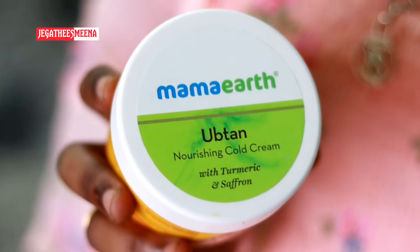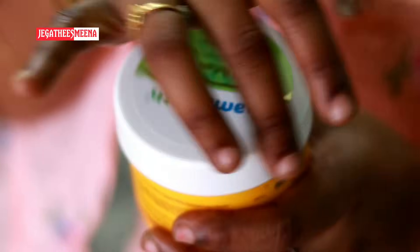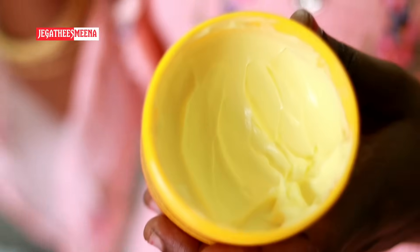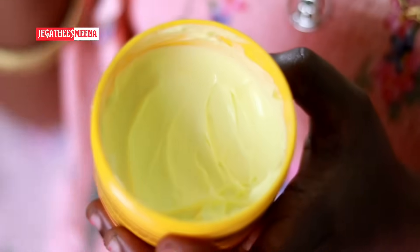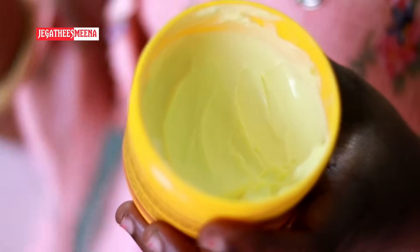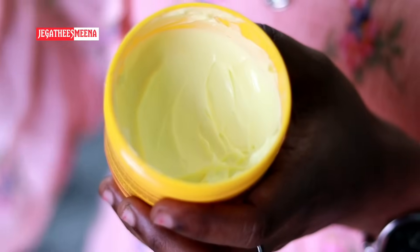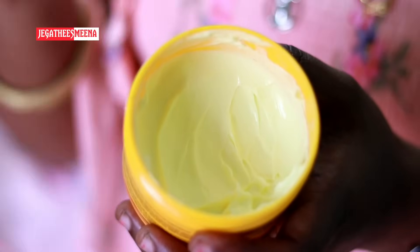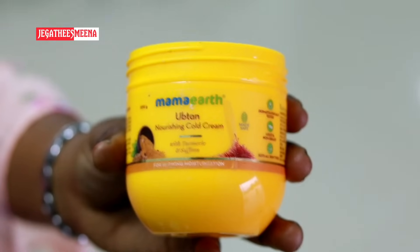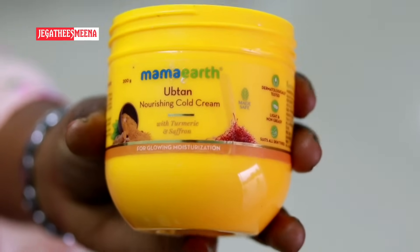This is turmeric and saffron — it has a smell. This smell is very distinct. This is butter. If you have butter, you can use this cream. It has a smell. If we apply perfume to our body, we can do that too. We can test all of these products and creams.